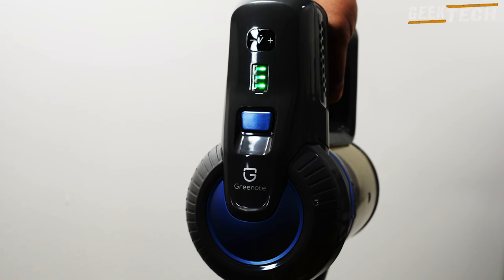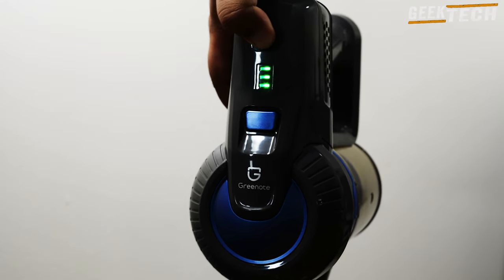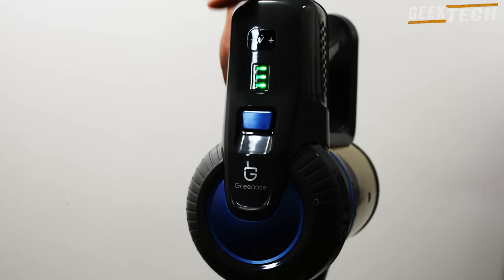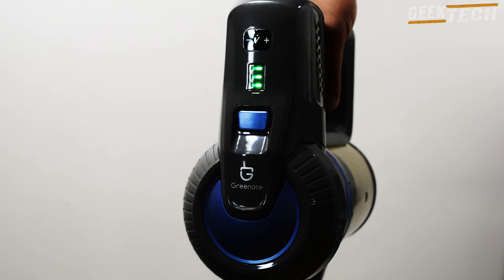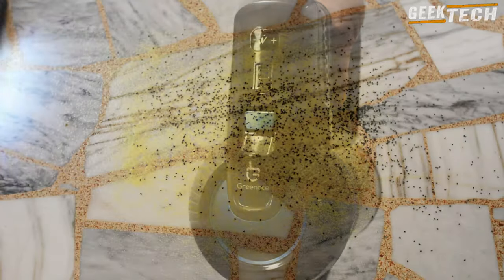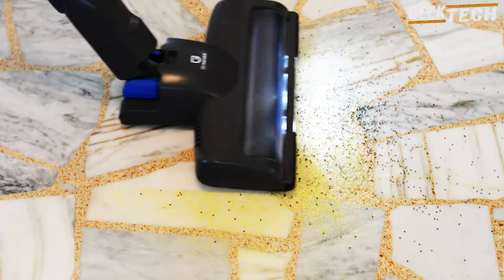L'aspirateur est livré avec 3 petits accessoires pour une utilisation manuelle telle que le nettoyage des canapés, des sièges de voiture ou des tapis. La tête de brosse principale rotative à poils en forme de V est idéale pour balayer les amas de poussières ou des débris autour de la maison ou dans la voiture.